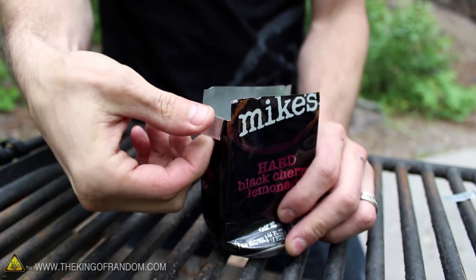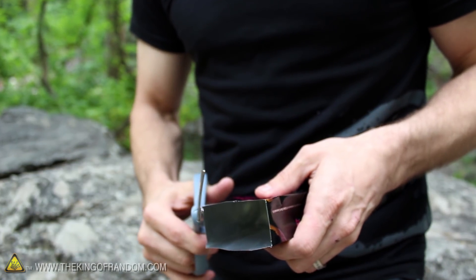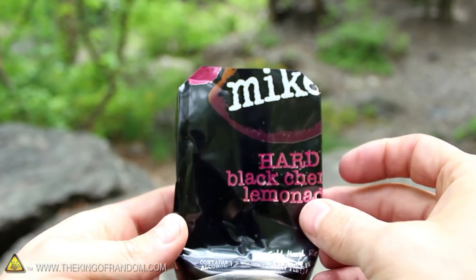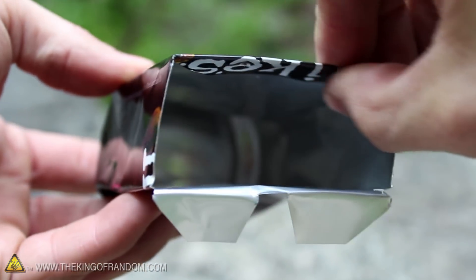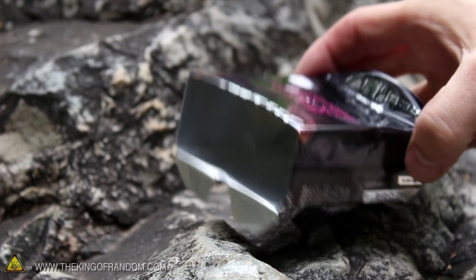If we bend them back and forth a few times, you can see they make a clean break, and I like to trim the corners off the can just to clean them up a bit. The tabs on your can should look something like this. If you look closely, you can see where I poked two holes in the upper tab as well. When this is folded inside the can and the bottom feet are bent down like this, our s'mores roaster is completely finished.